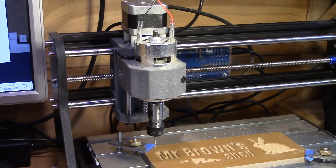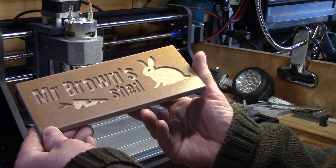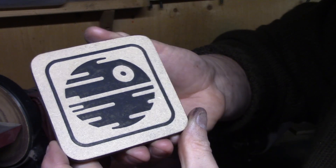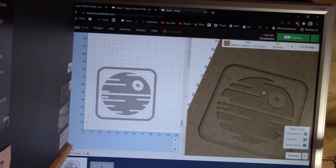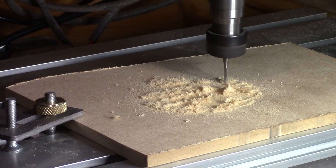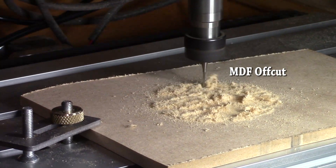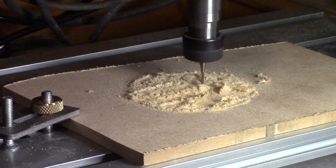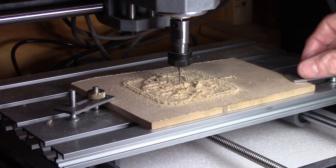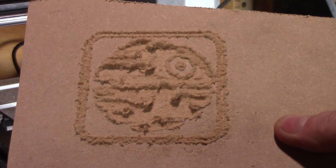This sign for Mr Brown's shed was cut at 1.5mm deep with a one-eighth inch end mill and took about 45 minutes. I think the key to getting the most from this machine is trial and error, as you soon start to learn what works and what doesn't. I think it's really easy to use.